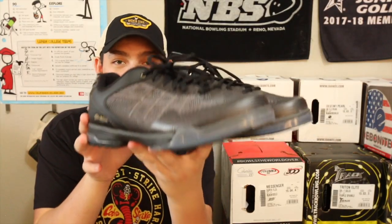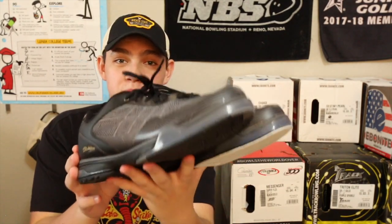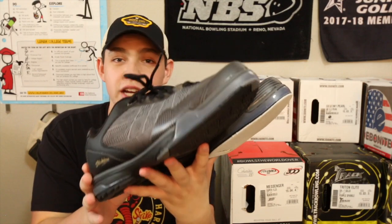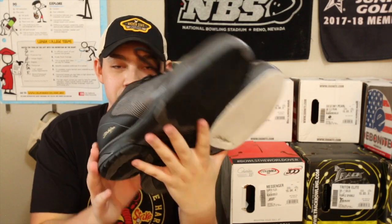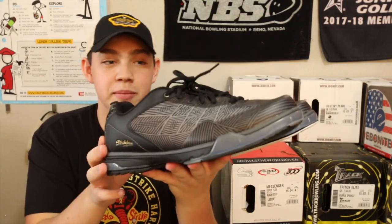These are new shoes by KR. They look super cool and they're really comfortable. These are pretty similar to the Hammerforce, so I'm pretty sure if you wear these all day for a tournament your feet are not going to hurt after. That's a big deal because a lot of tournaments are super long and they take all day, so you want to be wearing something comfortable. I highly recommend these.